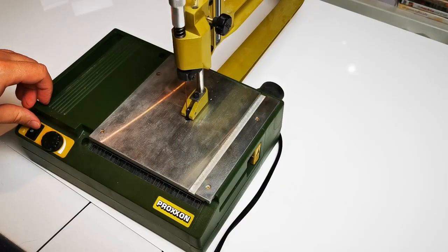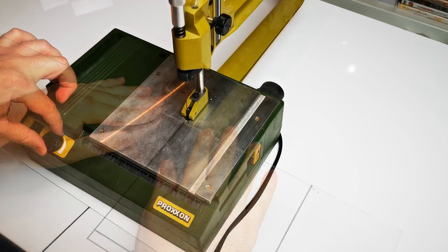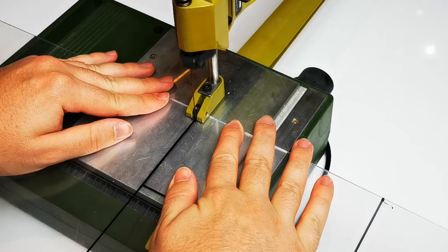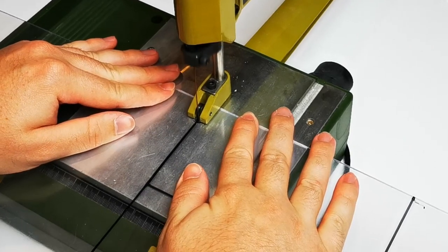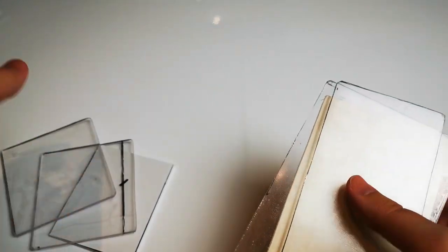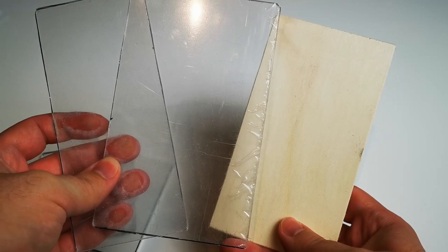Let's get our gadget up and running here. Now I will proceed cutting everything and return to you when I am finished. I am now done cutting and sanding all the plates that we need for our ant farms.